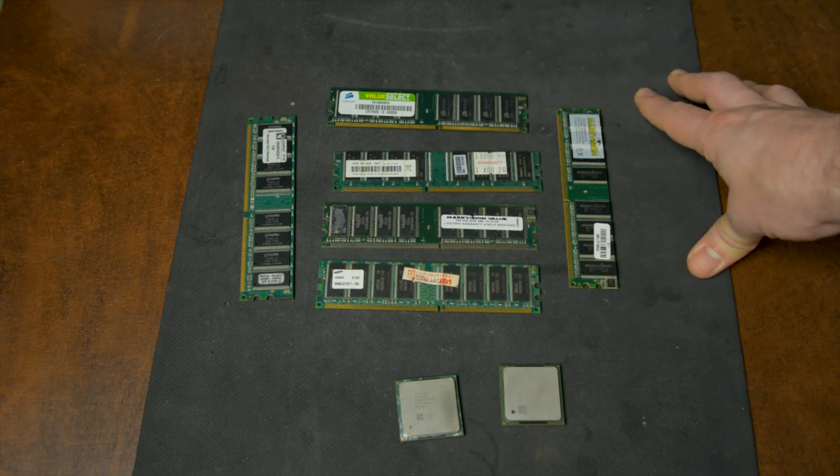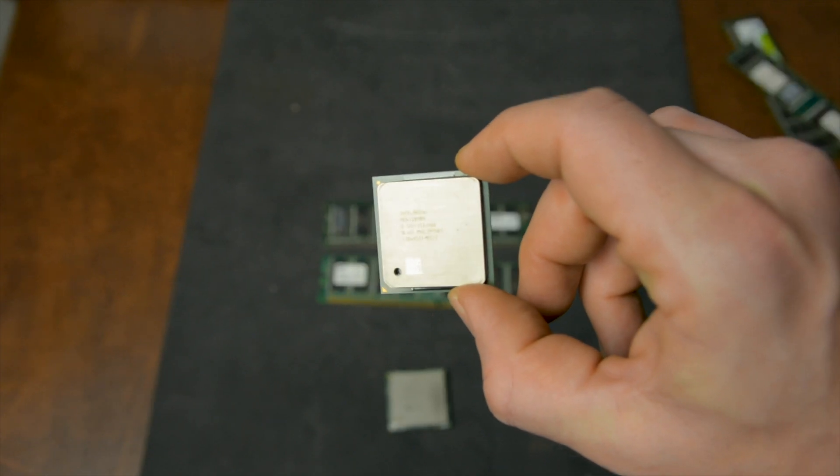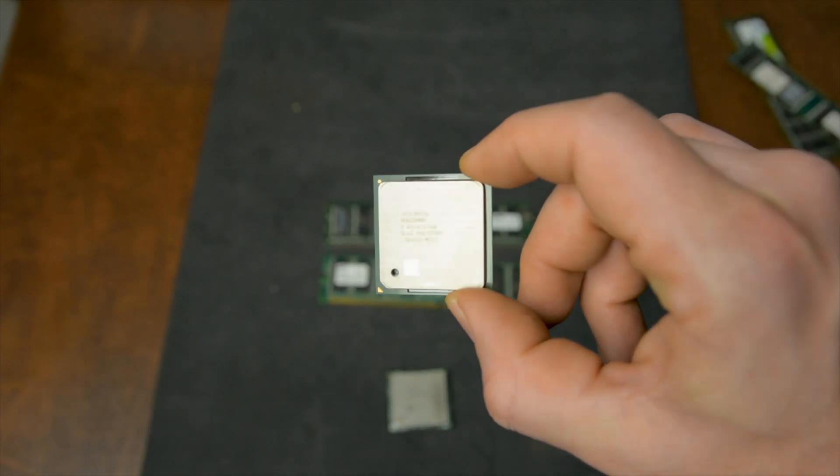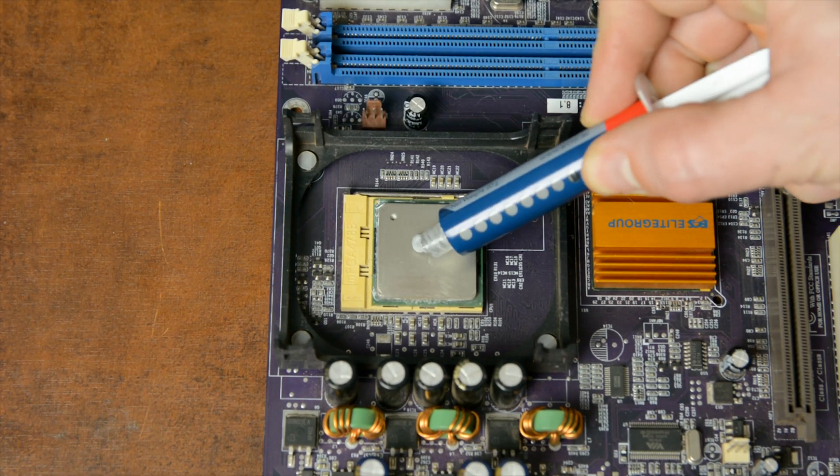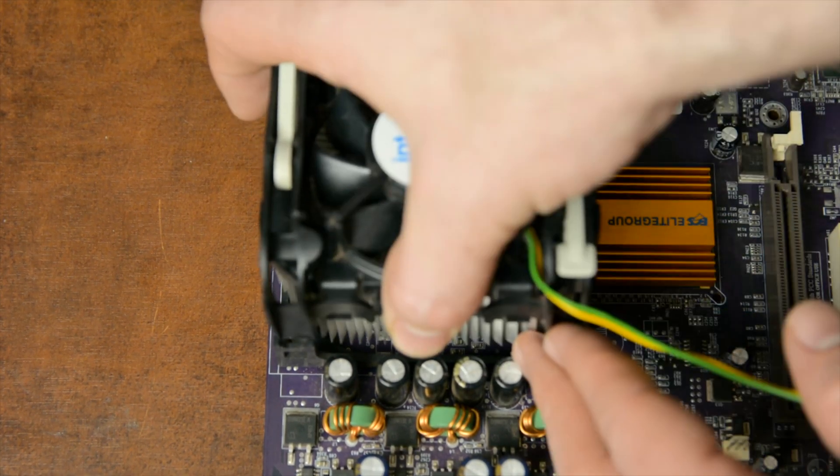The CPU is a 2GHz Pentium 4. It's actually overkill for Windows 98, although it's not brilliant for Windows XP. I did try to use a 3GHz Pentium 4 — more on that after we assemble the system.